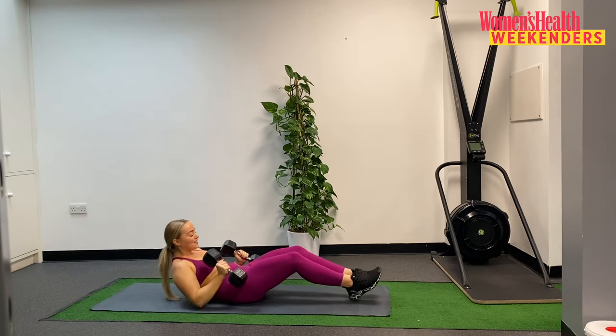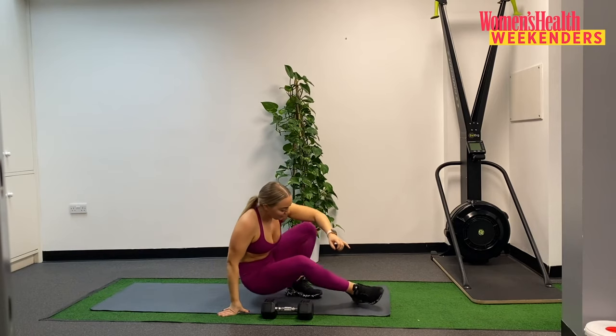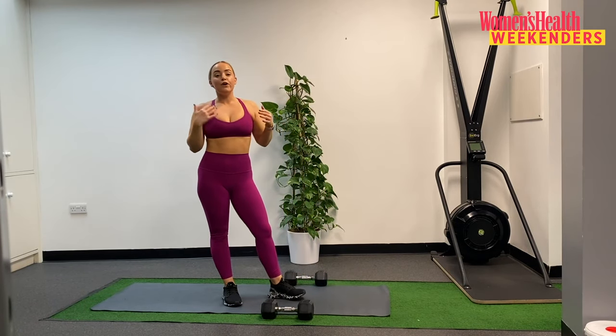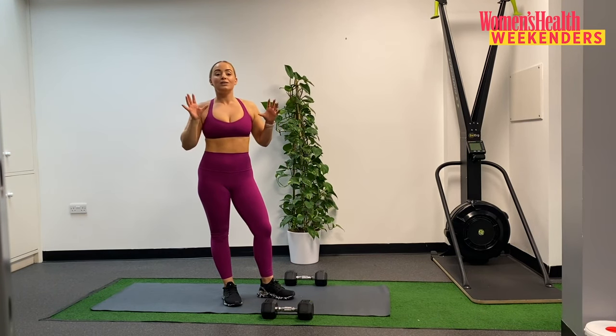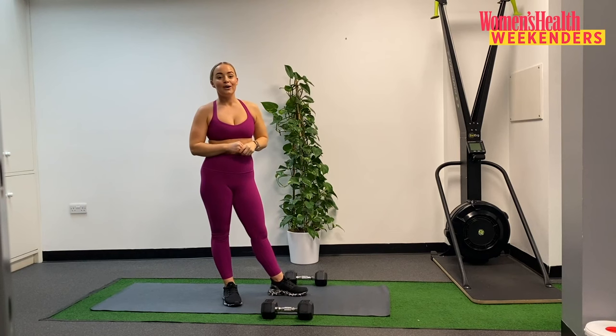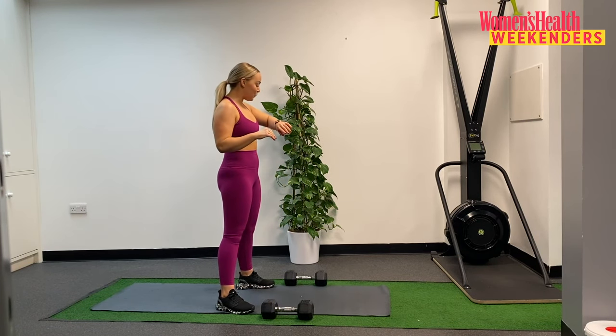Bring those weights into your chest, coming up to seated. We have 30 seconds, take a little break, have some water if you need it, and then we're straight back into our goblet squat. Really focusing in here and maximising our rest, trying not to rush. Allowing our bodies to recover. And then we're straight back in with that goblet squat — 15 seconds down, 15 to go, then grabbing your dumbbell. We're going to find that squat position and go for set two of three.